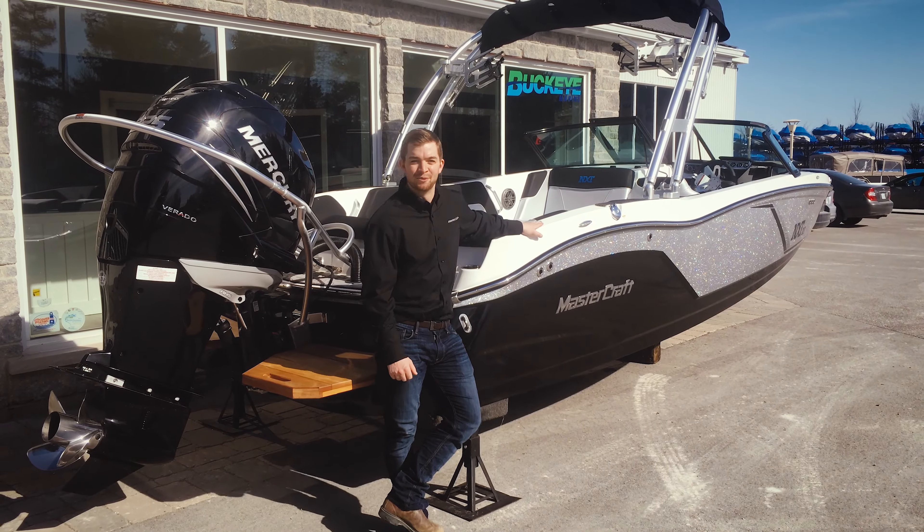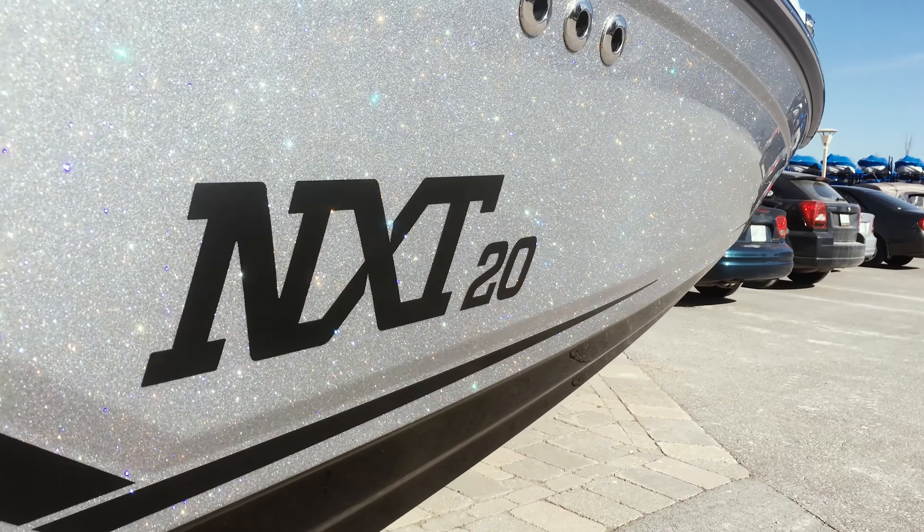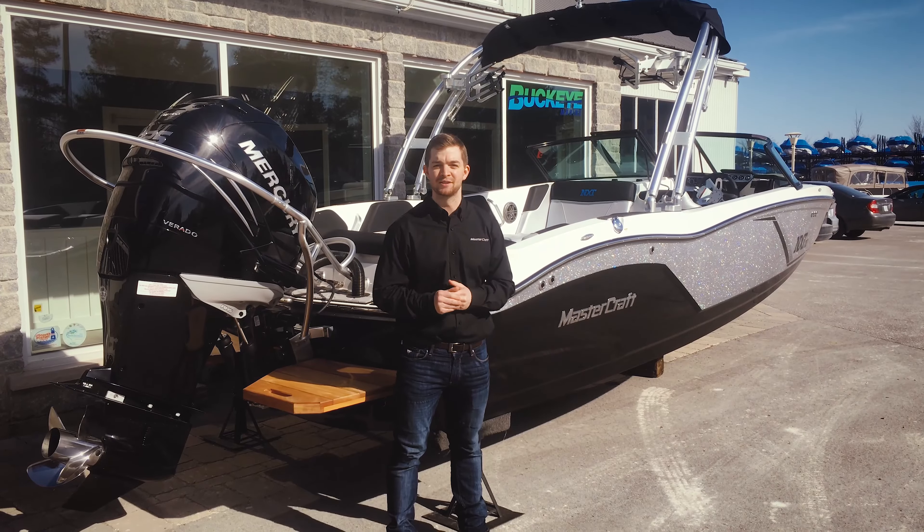Hey, it's Mark from Buckeye Marine. We're here today with the NXT Global Edition at Bobcage in Ontario and the sun's out and we've got boating on the mind.